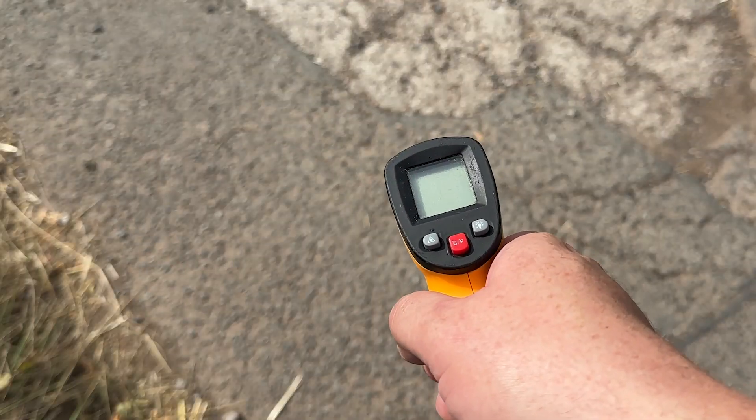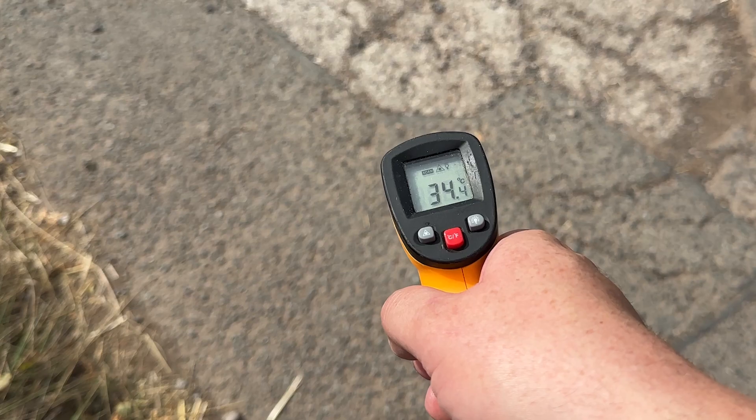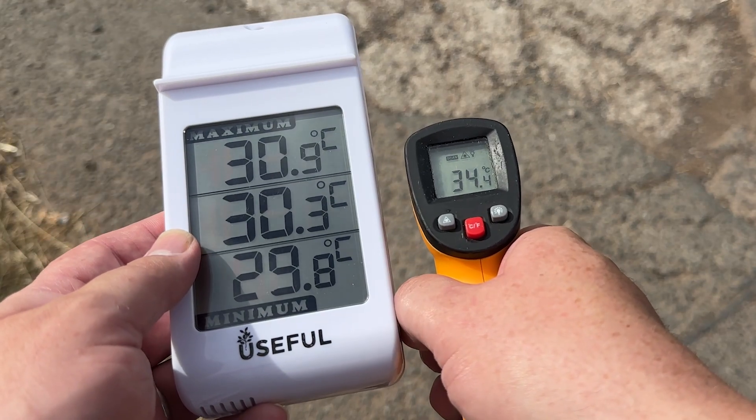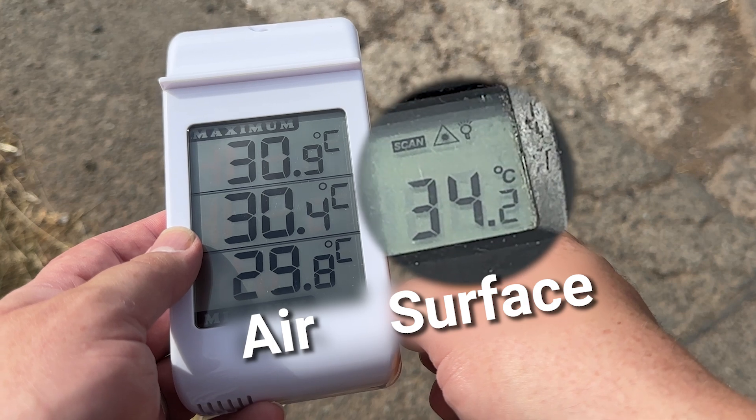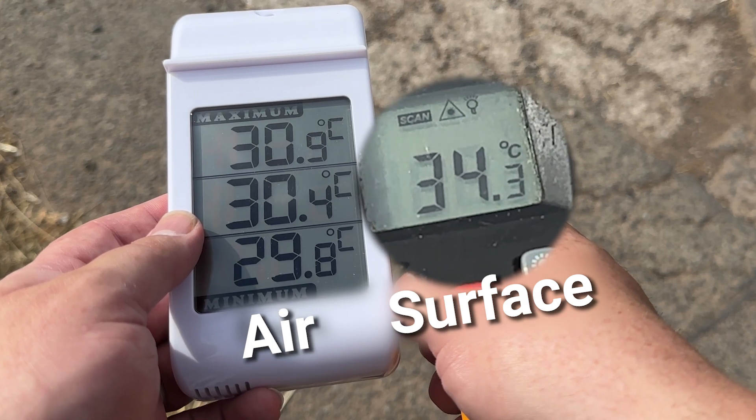It works in much the same way as this handheld thermometer that measures the temperature of any matte surface you point it at. It's important to measure the road surface temperature because the difference between the road temperature and the air temperature as measured by a conventional weather station can easily be three degrees or more — hotter in summer and cooler in winter.